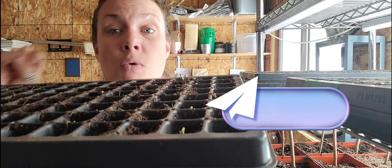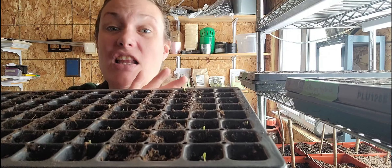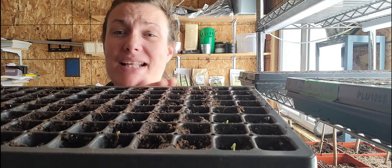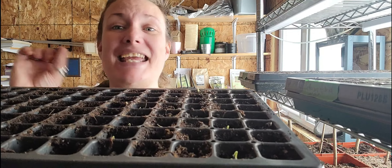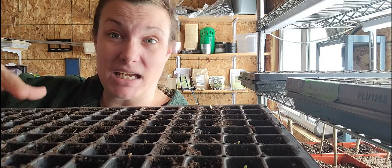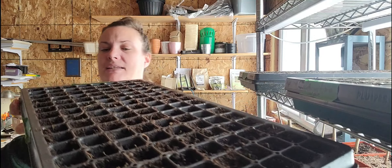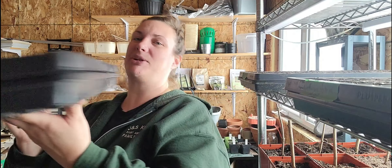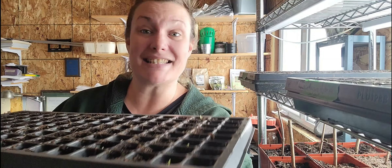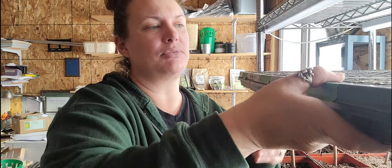This is actually why I normally wouldn't start two kinds of any type of plant — even color-wise. So if I'm doing snapdragons, I won't start red snapdragons and white snapdragons in the same tray because they don't germinate at the same time. Now these are going to be here for a very long time so it's not as big a deal. We started these on the 8th of February, it's now the 15th, and they're up. The Patterson Hybrid hasn't really germinated yet.